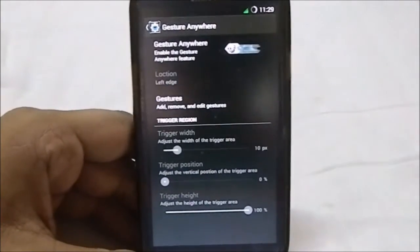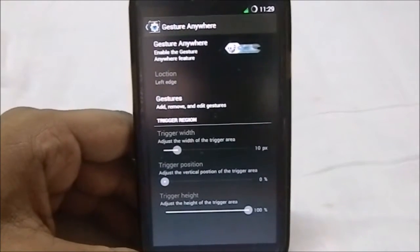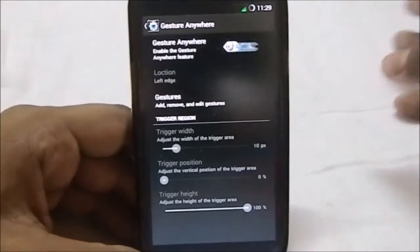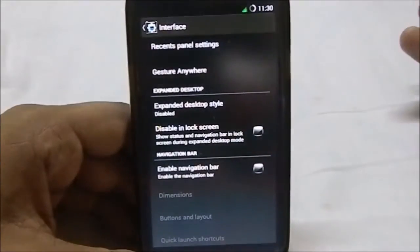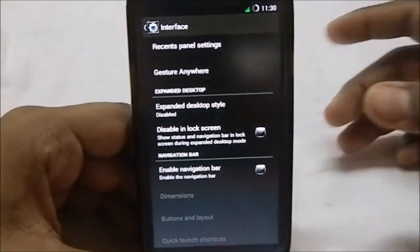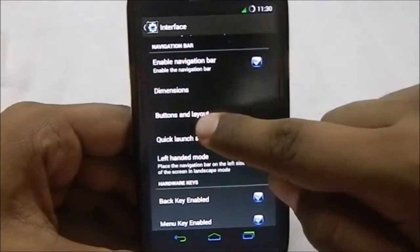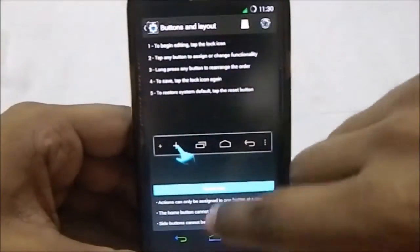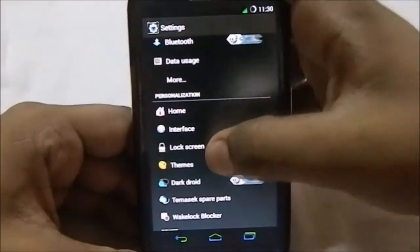It does have one of my favorite features found in other ROMs like Fusion Boy Flight, which works out pretty well. Expanded desktop is also here — that's a KitKat feature. There's also a disable lock screen option, and it does have the navbar. You can see it is themed as well. You can change the buttons and layout, and you can swipe it away. That's it in the interface settings.